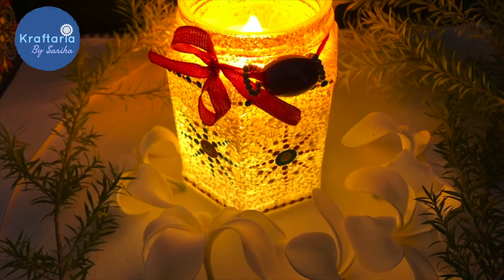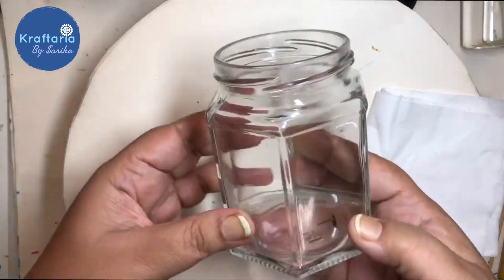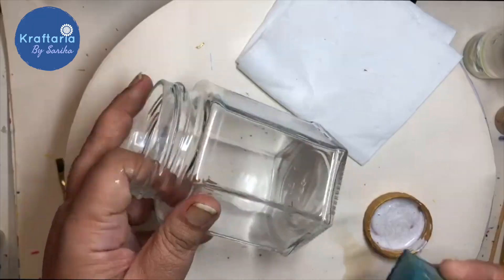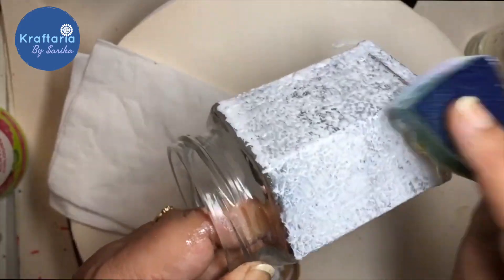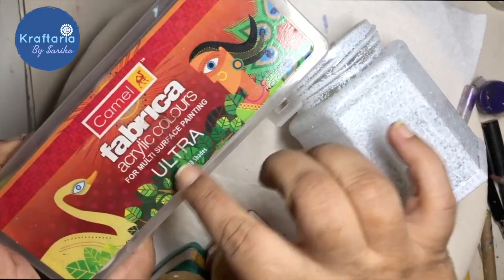The next craft is recycling an old glass jar into a beautiful candle holder. For this craft you need an old glass jar and acrylic paints. First, paint the base of the glass jar with the help of a sponge — I am using white color here to give it the effect of snow.